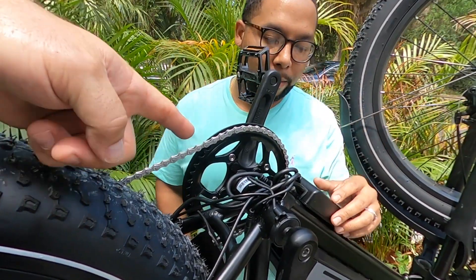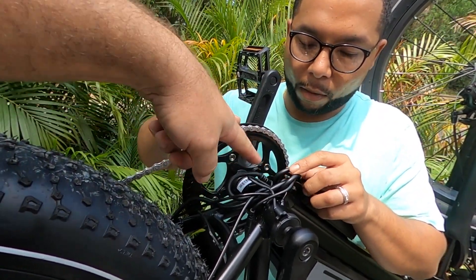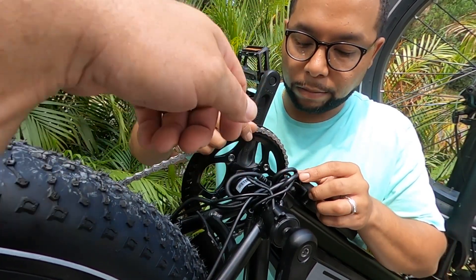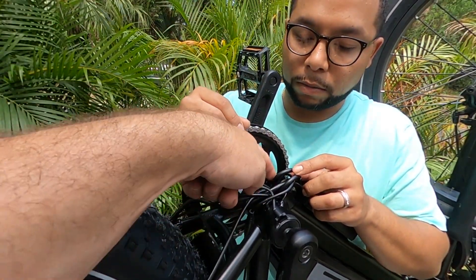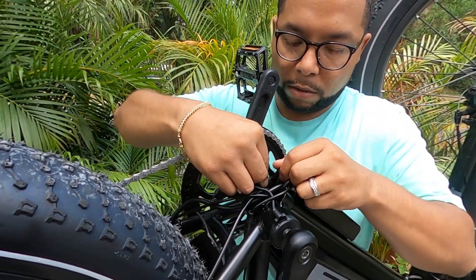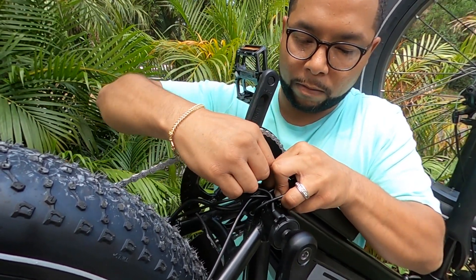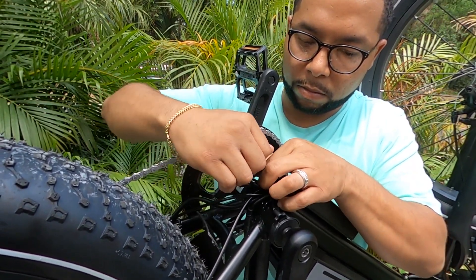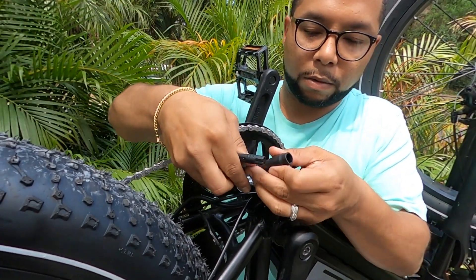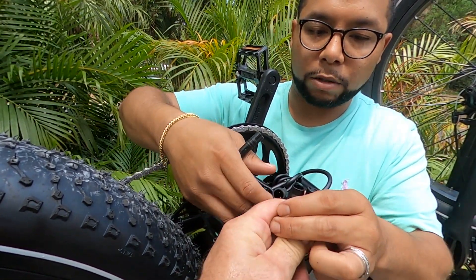Go ahead and grab the power cable connection here that we're going to interconnect with the kit. Beware that you're going to have to get the other end, so both ends are going to have to come out. I'm going to disconnect the battery. Show us those — this is where we're going to match. So those will match these.